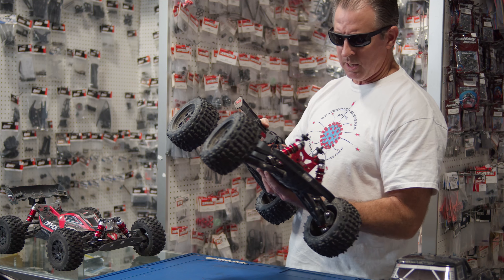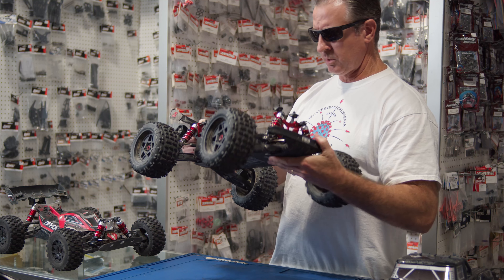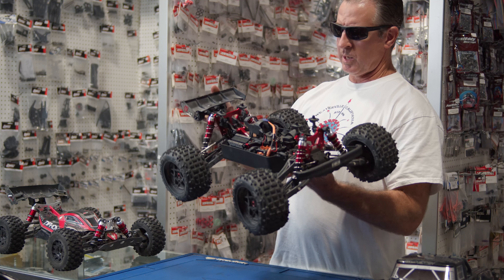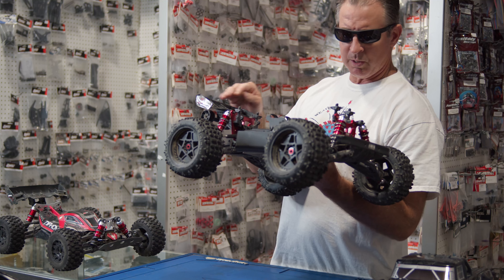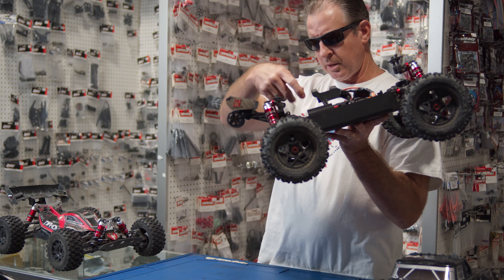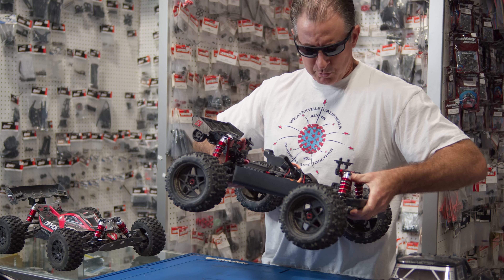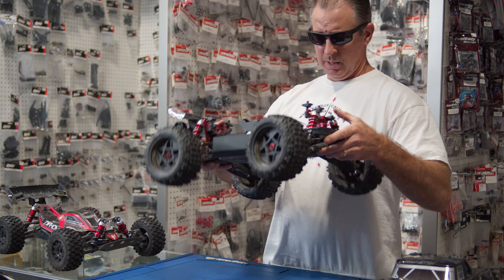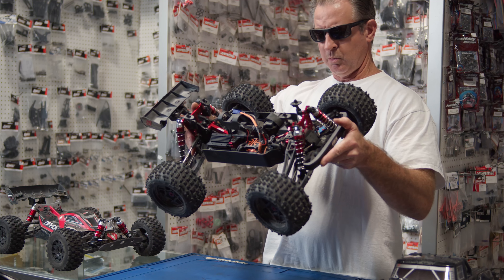I've only had this truck out one time so far, at Folsom Lake — one of my favorite spots. So far this thing's done awesome. The only thing I busted was my wing mount, and that was part of the reason I decided to take the tower-to-tower off — because the triangular bracing puts a little too much torque on there. The way it is now feels perfect. I'm able to bend the chassis just a little bit, which improves handling and keeps the wheels on the ground.